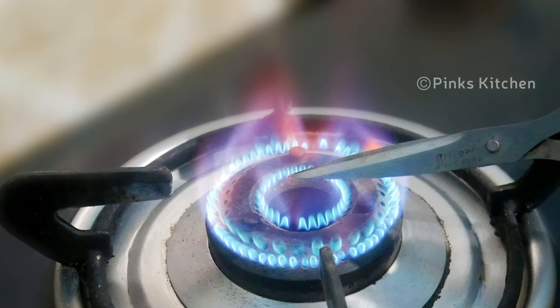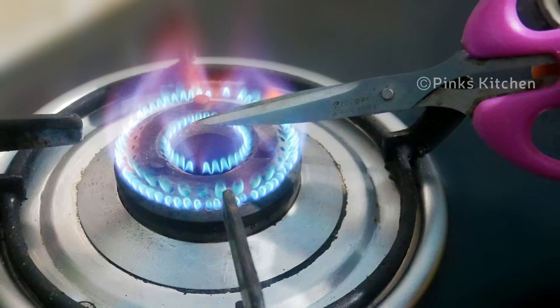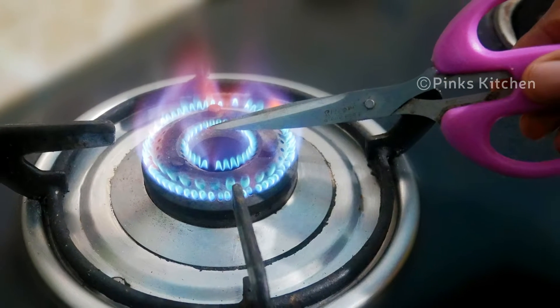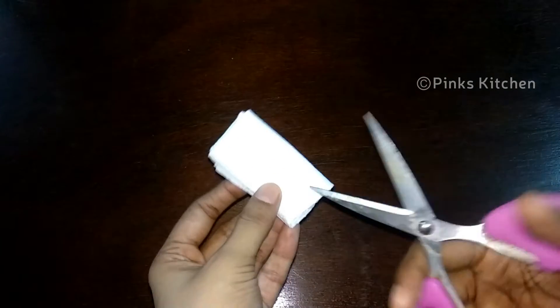We can see how sharp or not sharp our scissors are. If you use sharp scissors in this way, you can see how sharp they are. We have a sharp scissors here to demonstrate.